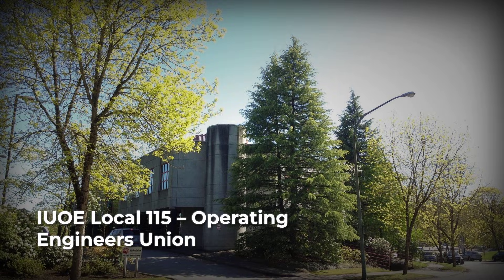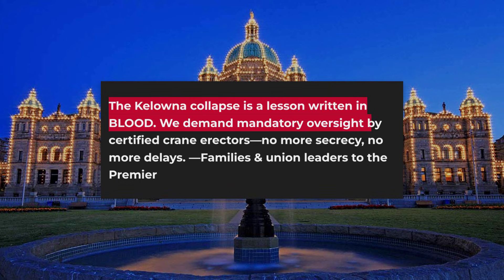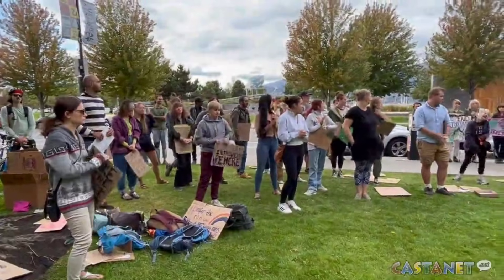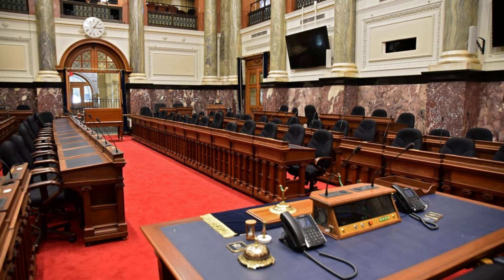The International Union of Operating Engineers has been the most vocal advocate for change. In a letter to the Premier, they called the Kelowna collapse a lesson written in blood, demanding mandatory oversight by certified crane erectors for every dismantling operation in the province. The Union points to four more crane incidents in British Columbia since 2021, each involving procedural shortcuts or missing supervision, each avoidable. They warn: we can't learn and prevent future tragedies with hidden reports. Legislative proposals now circulate in Victoria — public registries for crane operations, stricter certification, open reporting of near misses and failures. But without the release of the Kelowna findings, reforms move slowly.